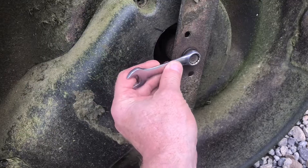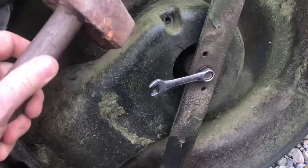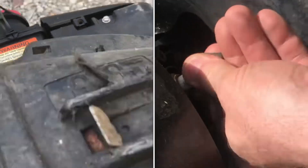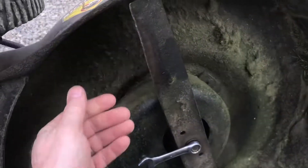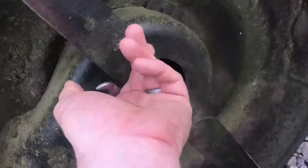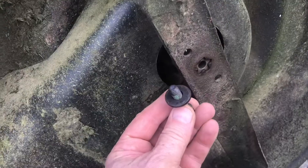To remove the blade, put your wrench on and give it a tap. There are other ways to do it, but this is a pretty easy way. Make sure your spark plug is disconnected — by moving this blade, you could start the mower. Give it another tap, take the bolt off, remove the bolt, remove the blade.